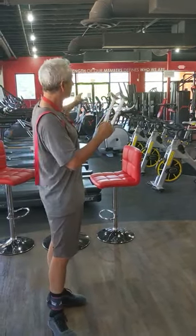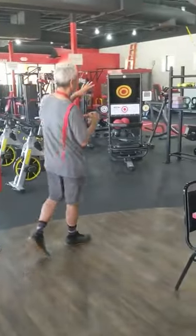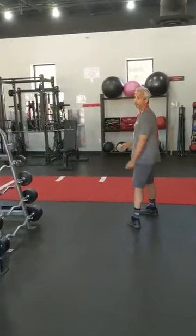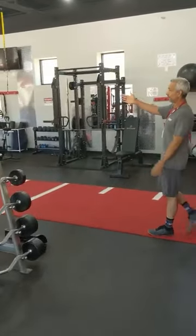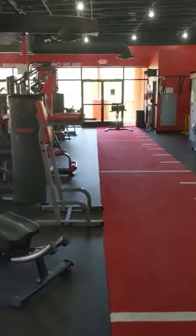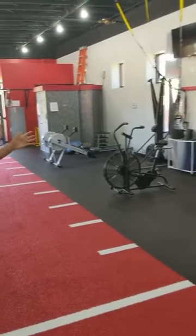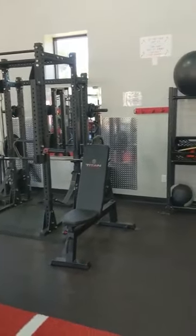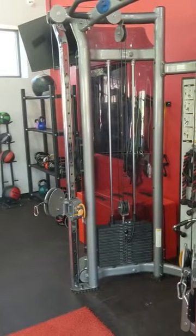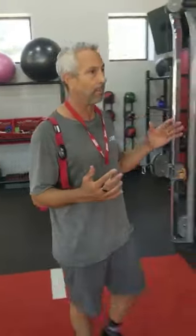Looking around, we have our cardio section, our circuit, a core zone, and a power station. We also have a turf area with some different machinery — GHD setups, a rope climb simulator, three or four pull-up stations, skier machines, Concept Two rowers, air dynes, and a number of kettlebells. A lot of our functional training people train right here. You can use this area for stretching, rolling, farmer's walks, and a lot of different types of training.